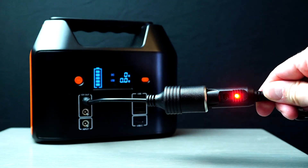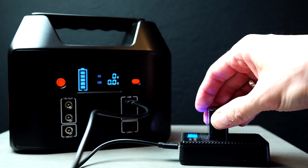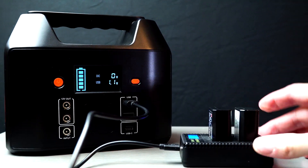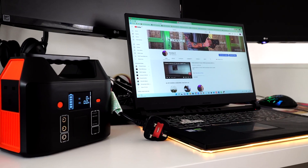Something like a small fridge. On the front we have one 12 volt input to charge the unit, two 12 volt outputs, two USB ports and one USB-C port. On the display screen you'll see the watts for the USB.